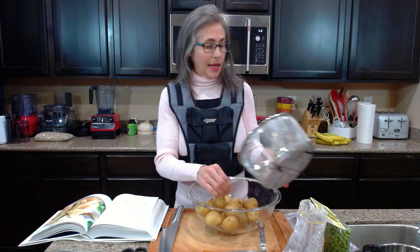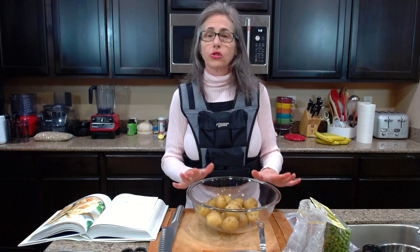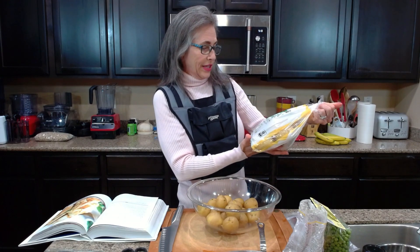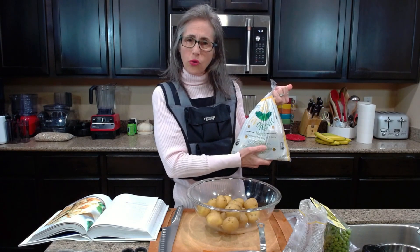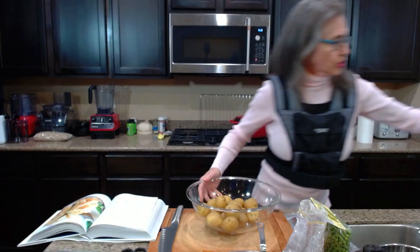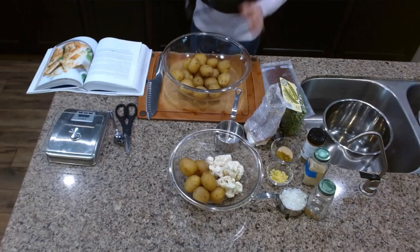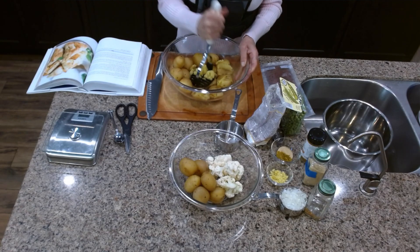I'm leaving the skin on — you could use any potato you want. I'm using organic yellow potatoes, similar to Yukon Gold, which is what my local store had available. I had already weighed and doubled everything, so now I'm just going to start mashing them up with a potato masher. They're pretty soft.